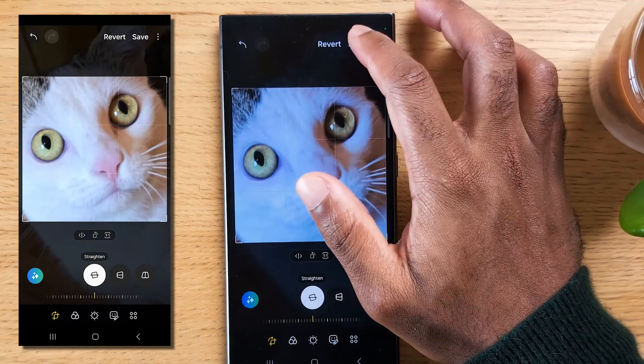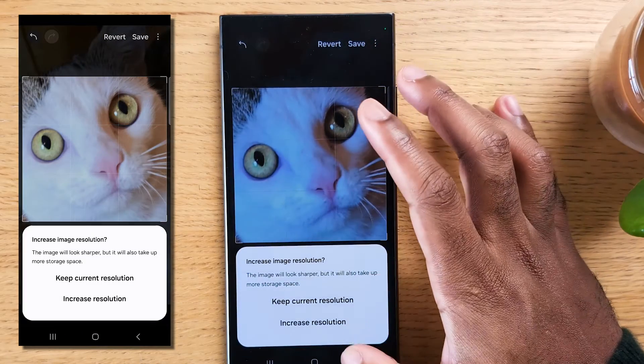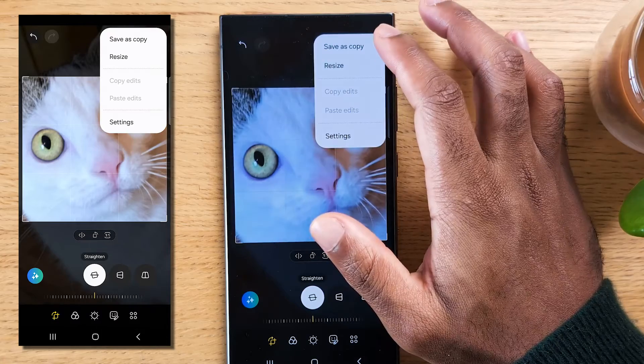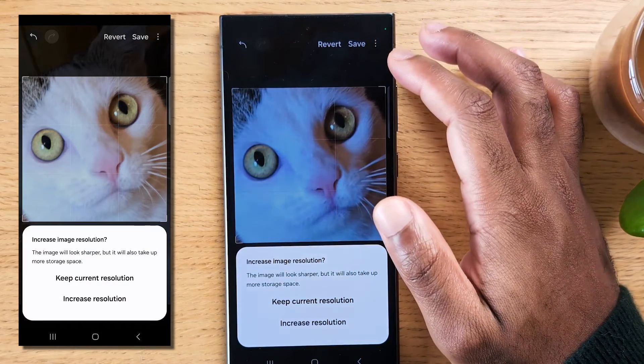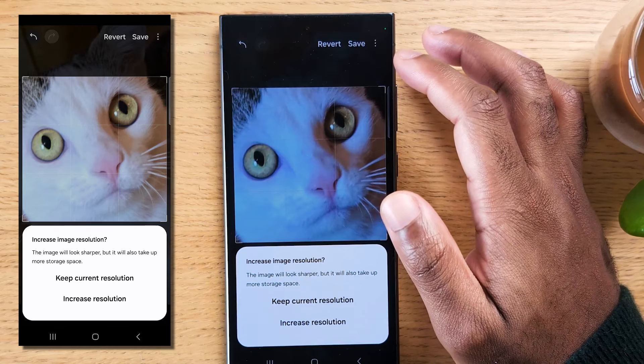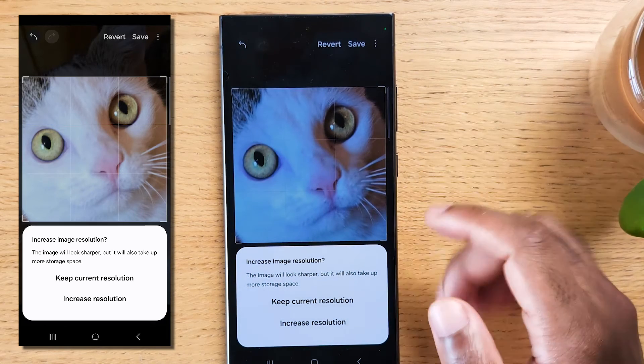Tap on the save button if you'd like to replace the original, but you can revert it, or tap on the three dots here and then save as copy. You can now see a new option that says keep current resolution, and another option to increase resolution.